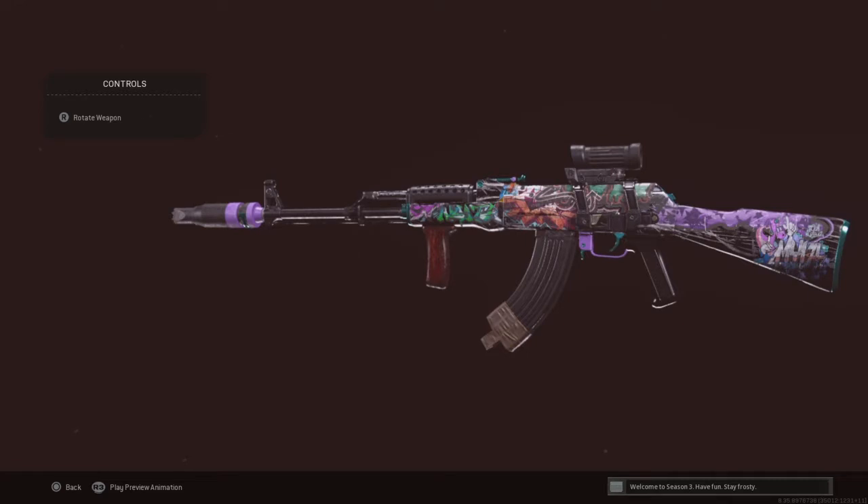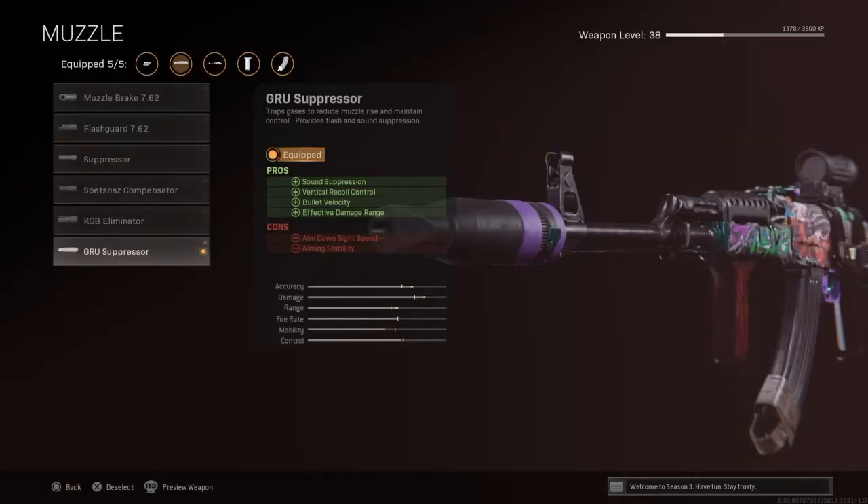Let's get into the breakdown. For the muzzle, I'm going with the Groove Suppressor for sound suppression, vertical recoil control, bullet velocity, and effective damage range. If you see the stats right there, it increases your accuracy, damage, and range — just like it claims.